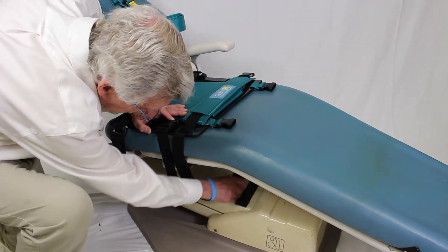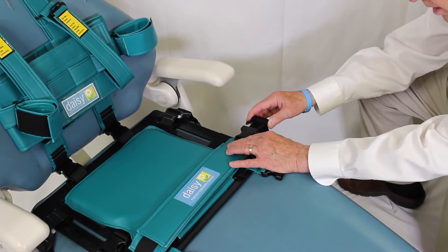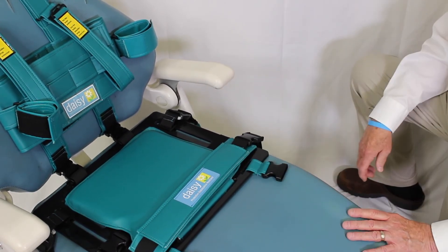Then thread the thigh strap under the dental chair to the original side. Attach this strap to the buckle. You do not need to tighten this strap until the patient is positioned in the seat.